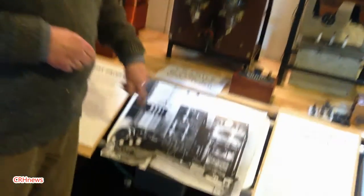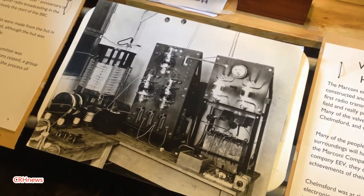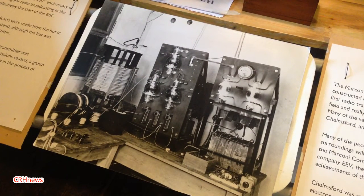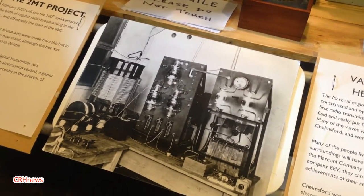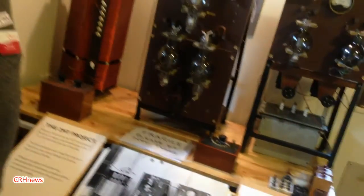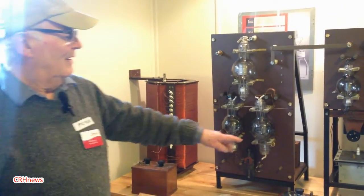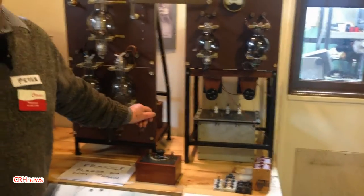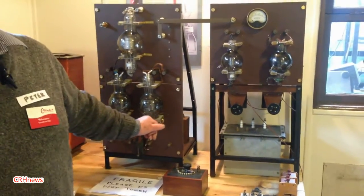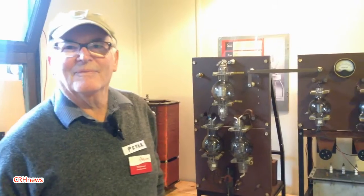How do we know what the original looked like? Look at the photograph — here it is. It's largely scaled off from that photograph. Where did you get the ancillary bits and pieces? I made most of the bits and pieces on a lathe at home. This is a mock-up of a transformer, and that was made by Chris Chapman, our cars chairman, who you'll find in the other room.